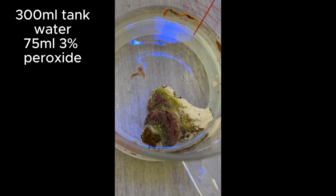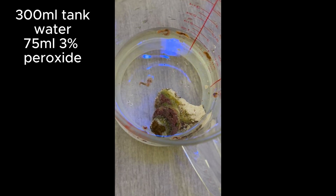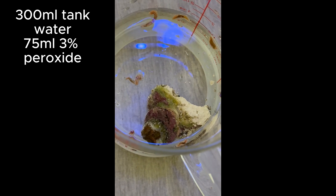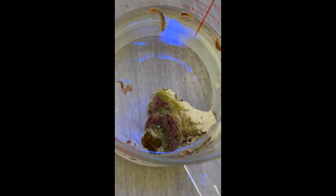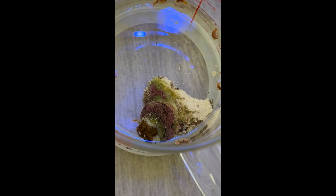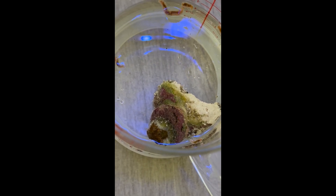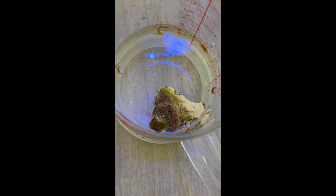Let's talk about using various concentrations of peroxide, and I'm going to show you how it's done. So this is a 25% solution — 300 milliliters of tank water and 75 milliliters of your standard 3% peroxide that you can get at CVS or Walgreens or wherever. This recording was taken about a minute in, and as you can see, there's a really strong reaction. But within about 10 to 15 seconds, the first wave of bristle worms is already crawling out and dying, coming out from under the frag plug.